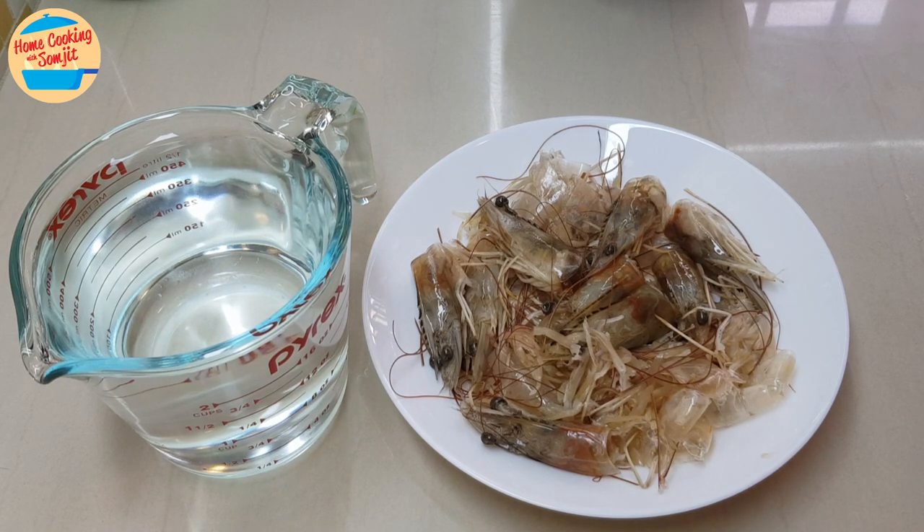After cleaning prawns, we are usually left with a lot of prawns' heads and shells. However, throwing them away as is creates a very fishy smell in the trash. Here is how to use prawns' heads and shells to enrich your food while reducing fishy smell.